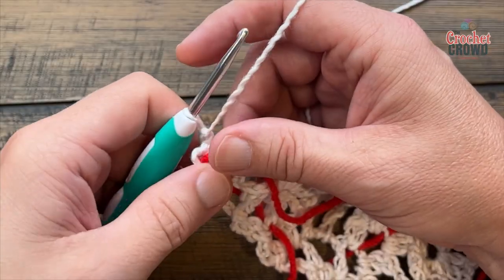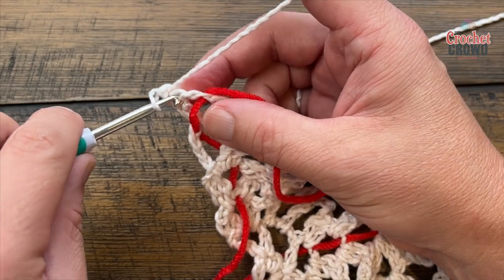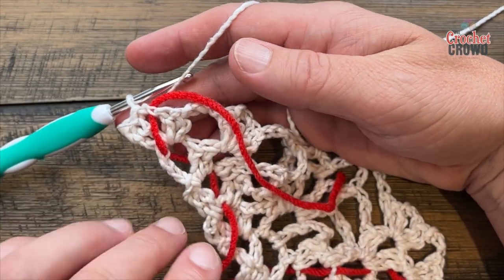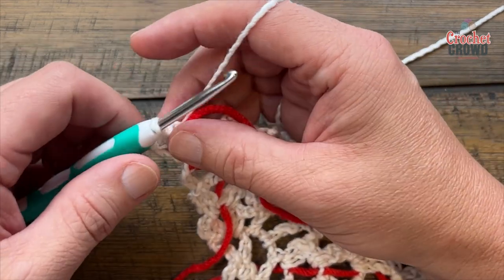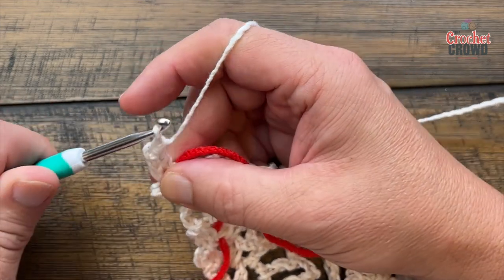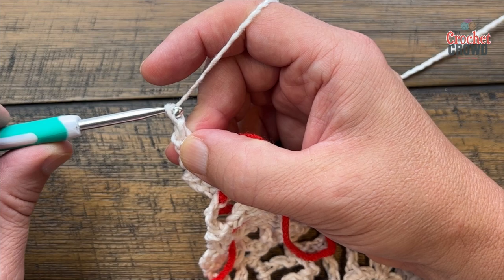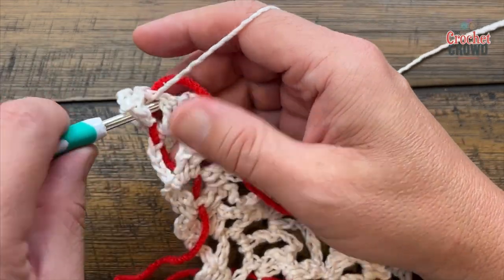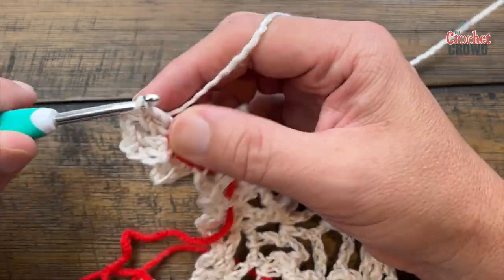Begin row seven. We're in the wrong spot — slip stitch over twice to the edge. You'll notice similarities to what we've done before; the only difference is that the distance between the edge and center is bigger, so you have more repeating steps and more pineapples forming. Chain three and double crochet another time into that same spot.